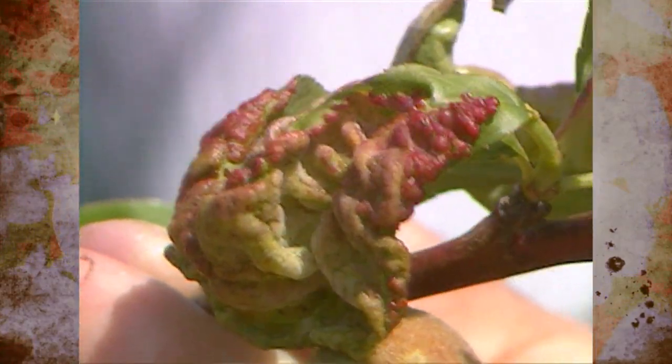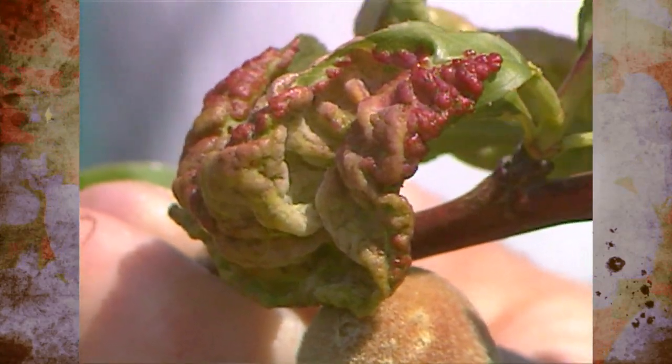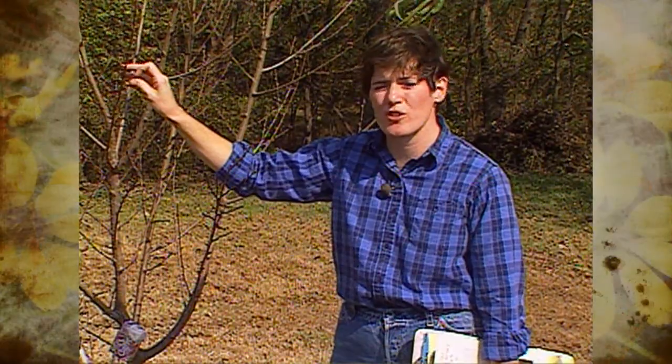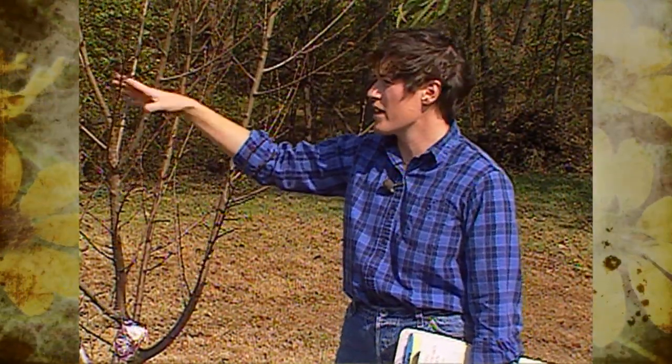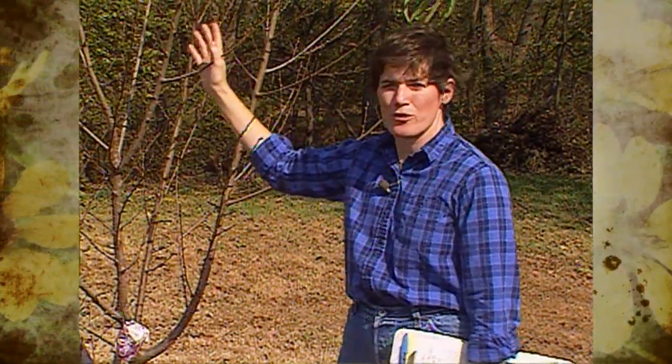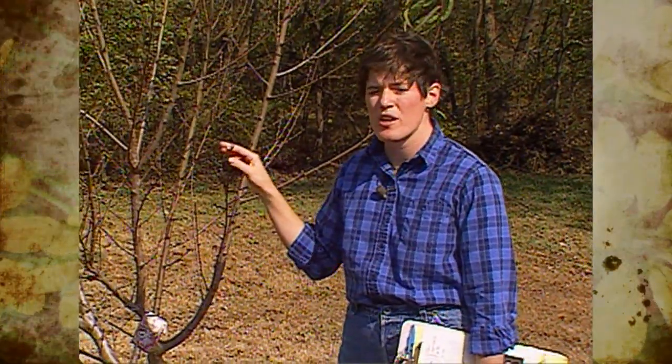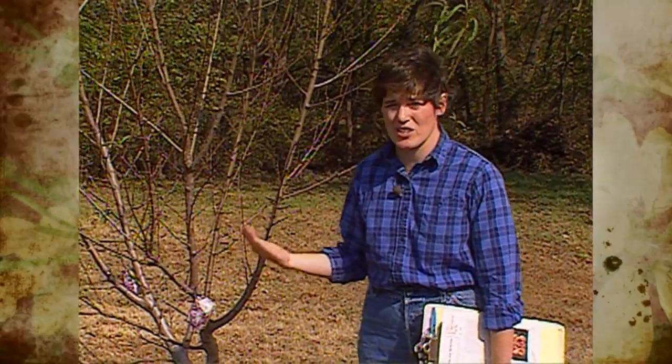The spores of the fungus are on our peach trees right now, and you can spray with a copper-based fungicide. You can also use Bordeaux mixture, or lime sulfur spray right now on the trees, now that their foliage has dropped. That will help kill some of the spores before next spring.